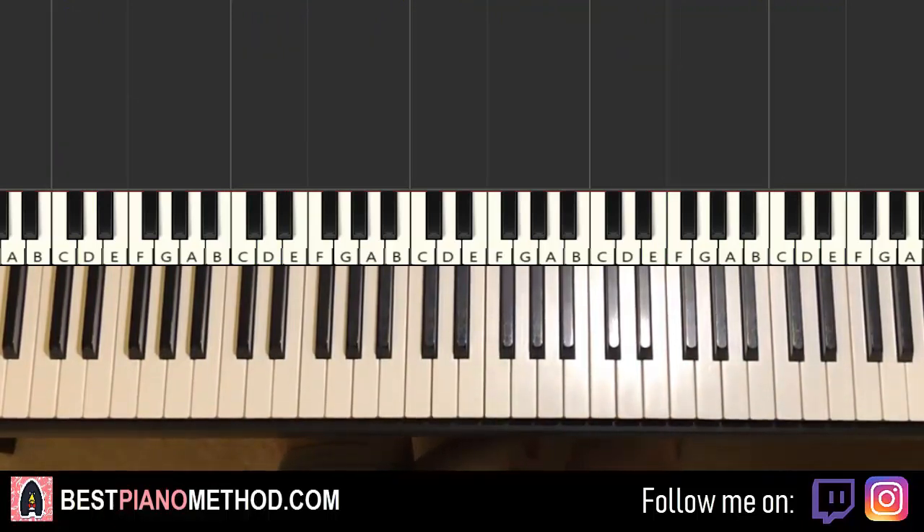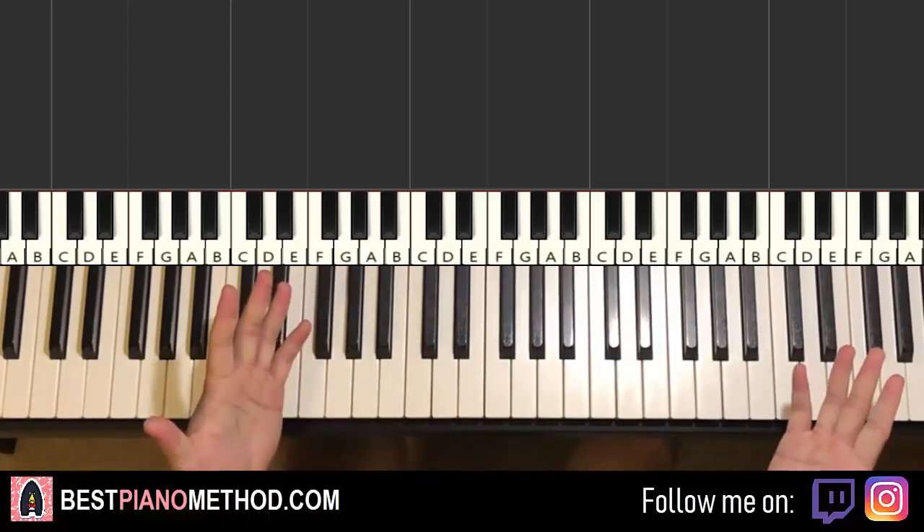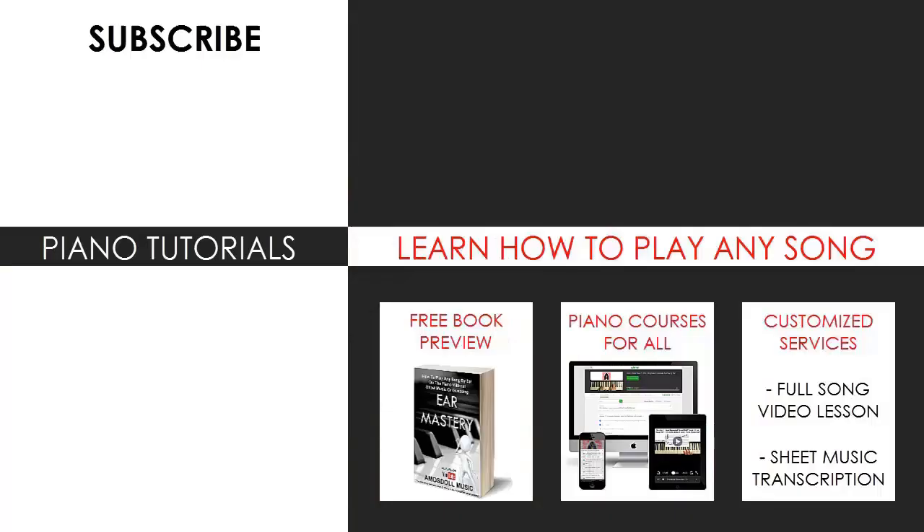If you are a Christmas carols and songs enthusiast, check out all the other piano tutorials on this channel — I've done many of them. If you enjoyed this lesson, check out the rest of my channel, which has thousands of videos ranging from pop songs of all languages, meme songs, video game music, movie, anime and cartoon theme songs, and many more. Also check out my website bestpianomethod.com, linked in the description, to learn from my piano courses on how to play by ear, improvise, read sheet music, how to play and sing, and many more courses at all levels — even for those who have never touched a piano before. Enjoy your time and see you next time.